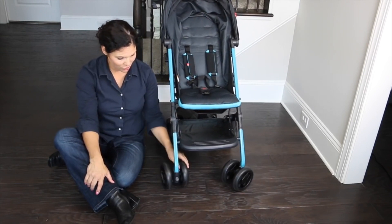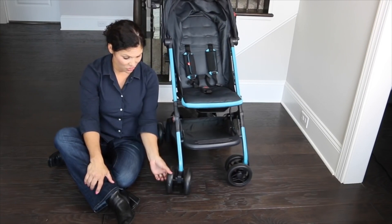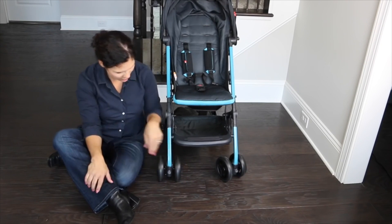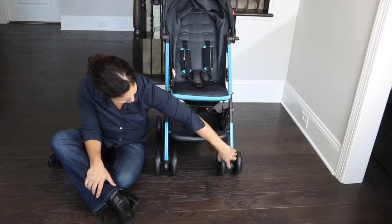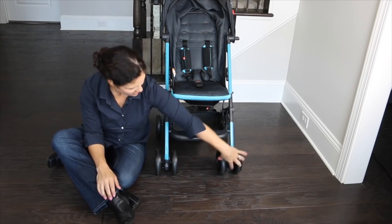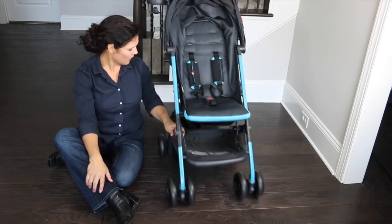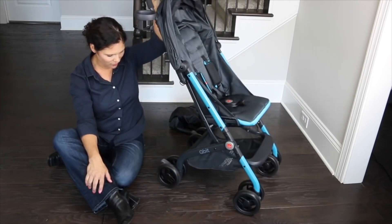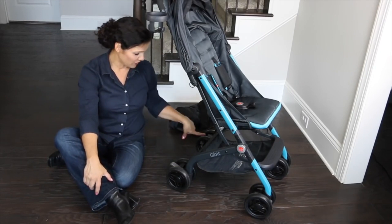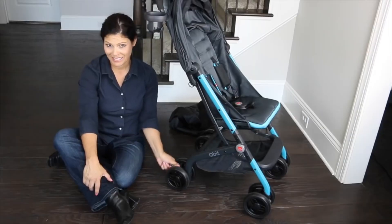The stroller rolls on five-and-a-half inch hard rubber wheels. The front wheels are 360-degree swivel wheels for really good maneuverability, and you can lock them straight individually with a little gray button, which allows you to handle some terrain like grass, playground mulch, and gravel — keeping it from getting caught up in every bump. In the back, there are also five-and-a-half inch wheels with individual parking brakes on each wheel. You just step down on them to lock the stroller in place.